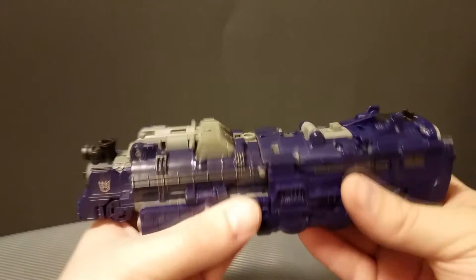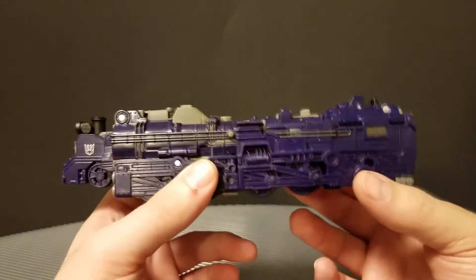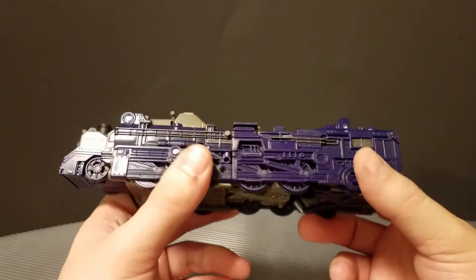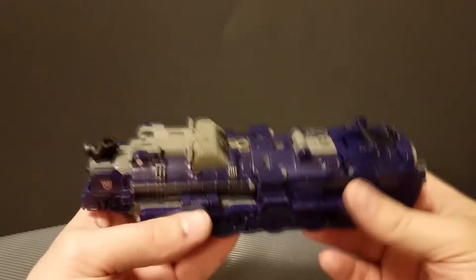For this figure in particular, this shuttle mode is easily the better alt mode. It's just beautiful — I love the color, I love the molded detail. It actually rolls really, really well, really loudly. My camera is being a pain about letting me use the tripod — I need to adjust some of its tightness. But anyway, now we're going to finally get down to transforming this into shuttle mode. It's shockingly not as complicated as I thought it would be when I first saw this figure.